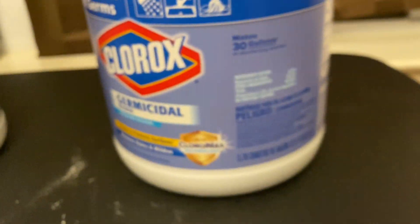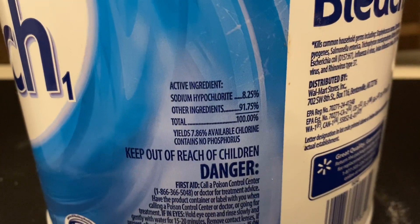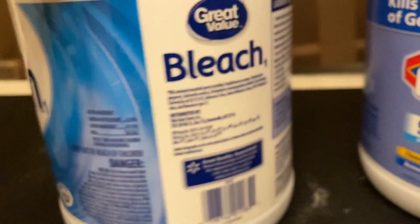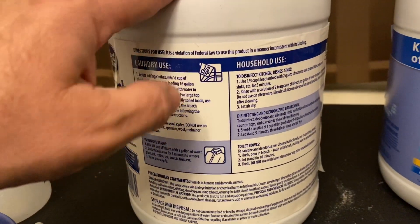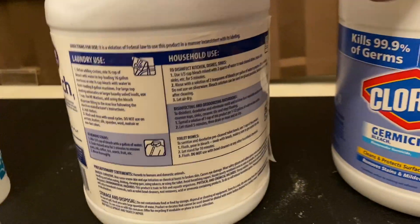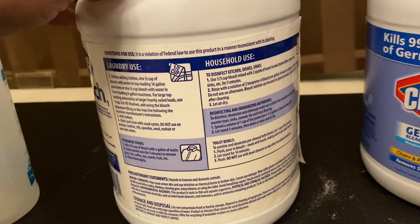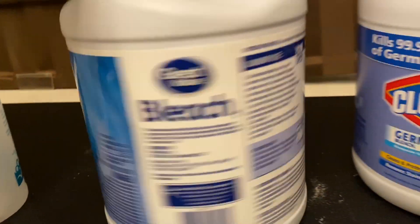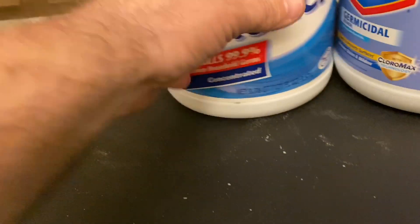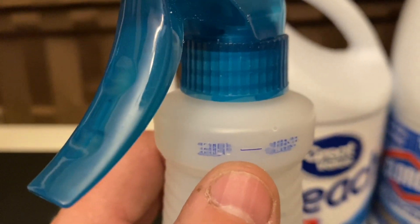Now this other one over here is a little stronger — 8.25% sodium hypochlorite. If you used the same amount, four ounces in a gallon of water, where the Clorox gave you 1,800 parts per million, this would probably be around 2,000 to 2,200 parts per million. So this would also work as a good disinfecting solution. So those are the CDC recommendations. Now we're going to show you how to mix it. I've got a nice 28-ounce spray bottle, and this right here is the fill line.